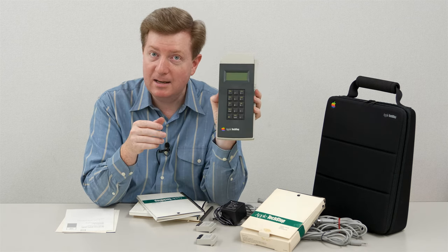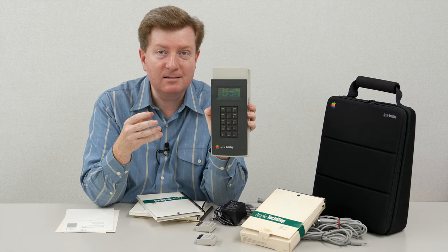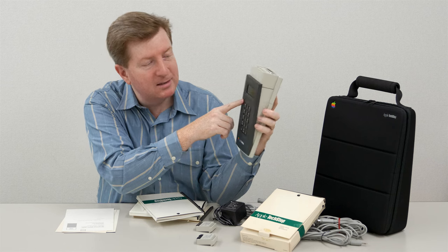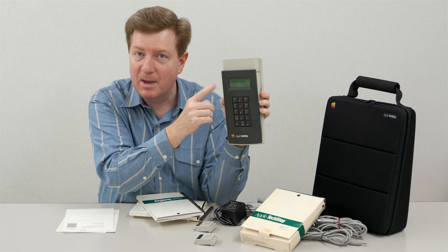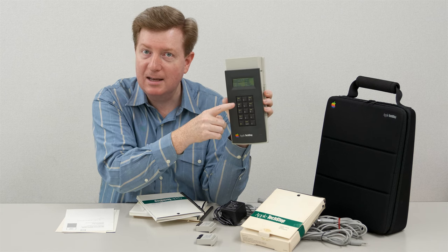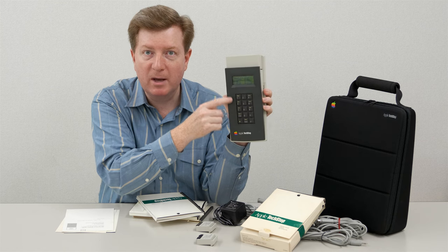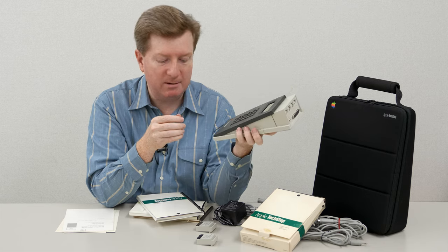So I have the battery inside, and if I flip the power switch on, it shows some initial tests that it runs. Then it's listing out the Classic, SE, SE30, Macintosh 2, 2X, and CX. You can select those by pushing one of the associated buttons. But of course we have nothing connected here right now, so I won't do that.